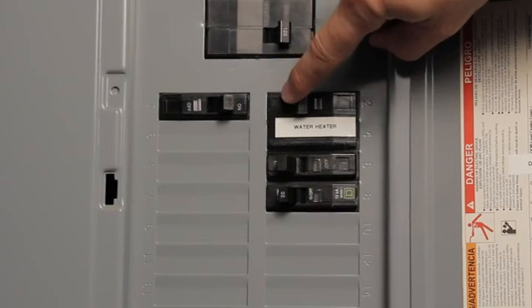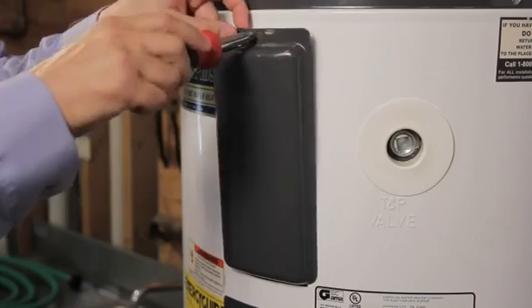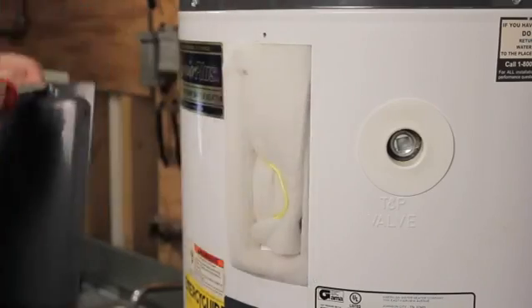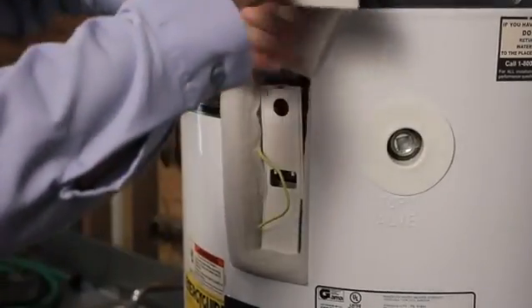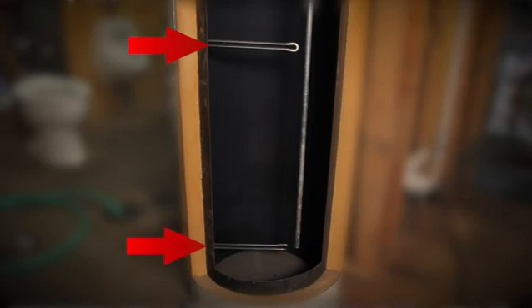The first step is to turn off the power at the breaker box or the water heater's disconnect box. Remove the panel covers, insulation, and plastic protectors from around the thermostat wires. You'll need to do this for both the upper and lower water heater thermostats, because most units have two separate heating elements in the tank.